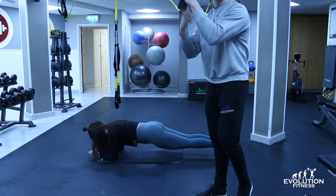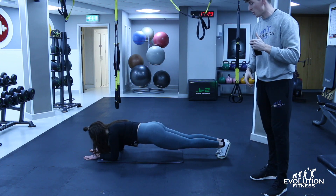Focus on pulling your elbows into your waist — that's going to activate more of your core muscles.